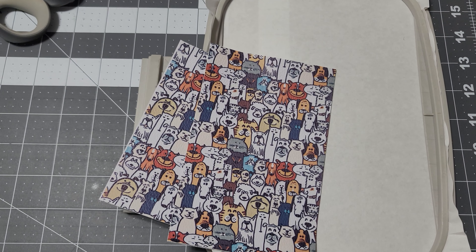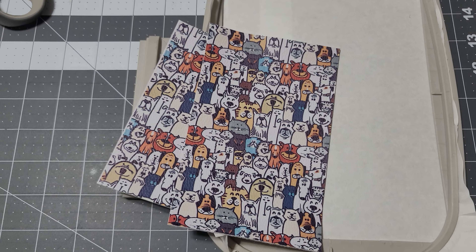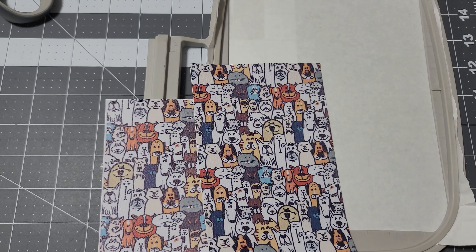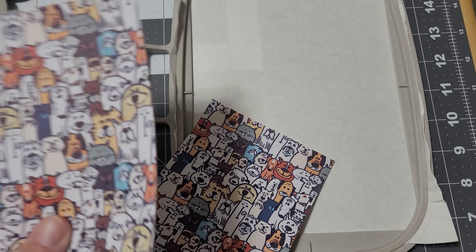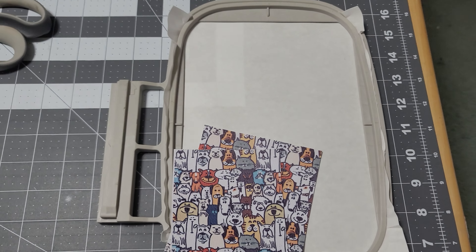Hi, it's Rebecca with Cute Things by Rebecca. Real quick video on how to make the Laurel card holder. You need two pieces of vinyl — a front and a back. The design is five by two and a half, so I make my pieces a little bit bigger: five and a half by three and a half for the backing, and three and a half by four for the front. It's two steps.